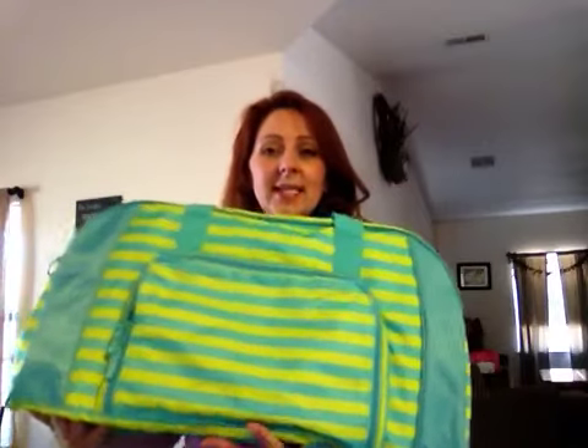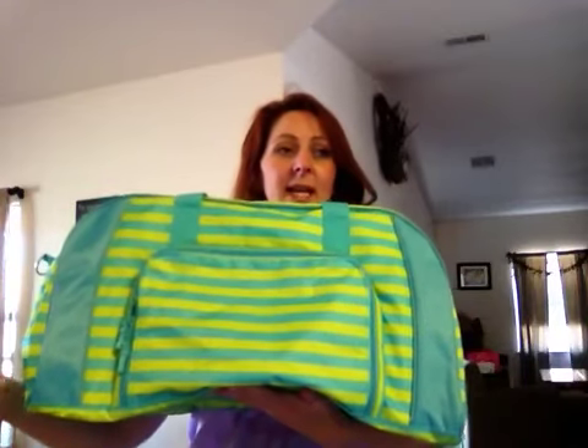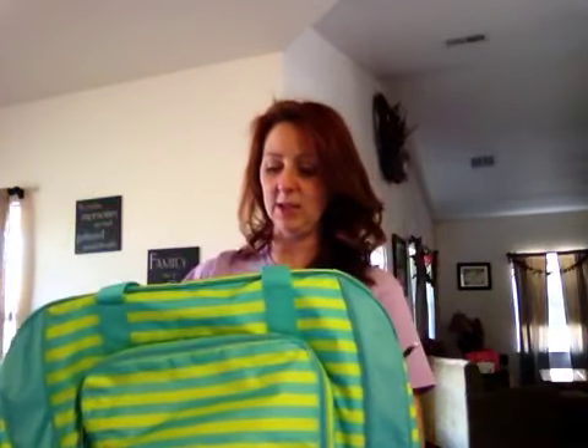Our other bag that I haven't shown you yet is the Pro Duffel, and I love this one as well. The Pro Duffel is 11 inches high, 22 inches wide, and 12 inches deep. As you can see, it also has the D-ring and the lobster claw so that if you want to add the shoulder strap, you can do that as well.